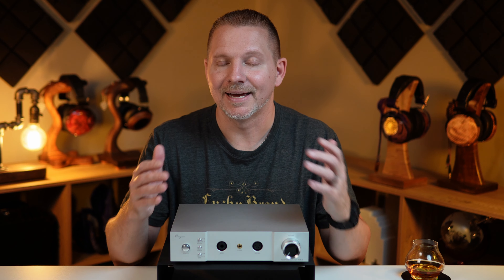Let me know in the comments down below what you think of this new amp from Cayin. Do you have an IHA-6 and believe this to be a step up? Thank you all for watching this video. Please do like and subscribe to the channel if you would like to support me, and I will see you in the next one.